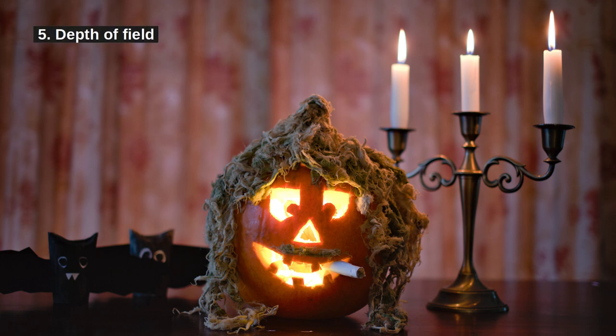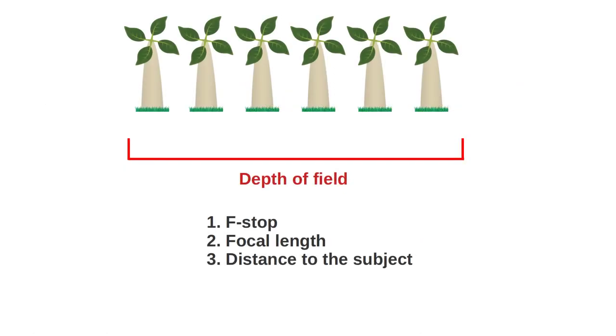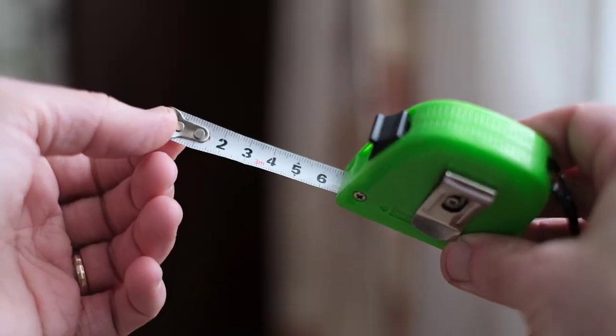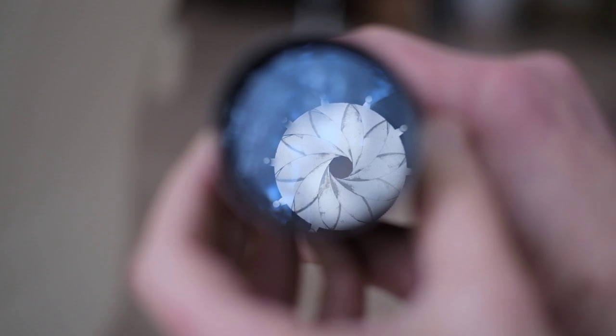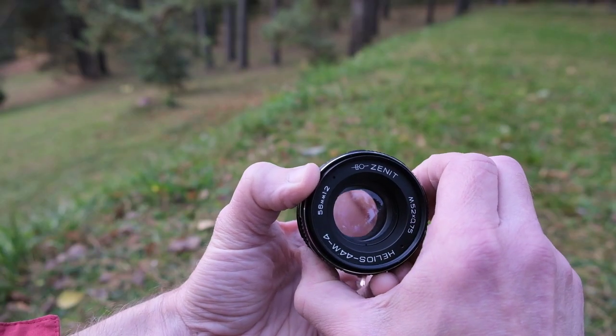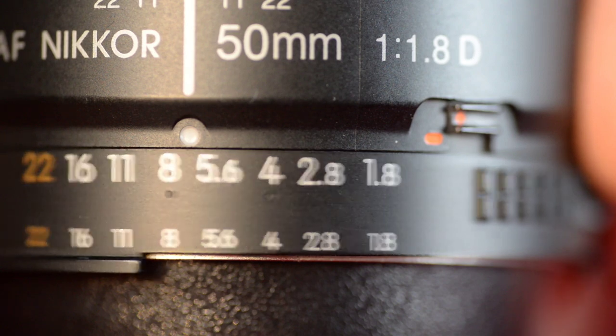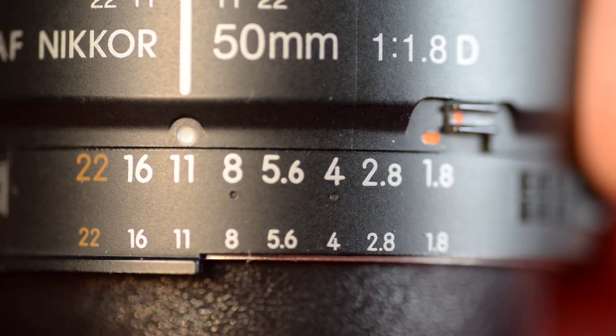5. Understand the depth of field. Depth of field shows how thick the slice of space is in front of you that is going to be in focus if you photograph in that direction. The depth of field depends on the f-stop, focal length of your lens, and the distance to the subject. For maximal sharpness, you might be tempted to go with a large f-stop to get a lot of depth of field. But this only works if you want many objects to be in focus, and at a certain point you actually start losing sharpness when you make the f-stop larger because diffraction starts to play a role.